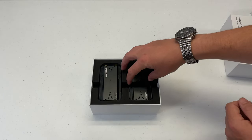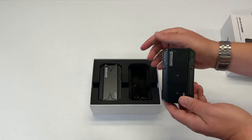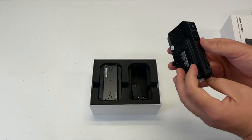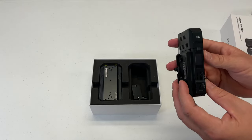Straight away, what I'm seeing is you get a separate transmitter and receiver. These are rather nicely made — I think it's like an aluminum case on them.